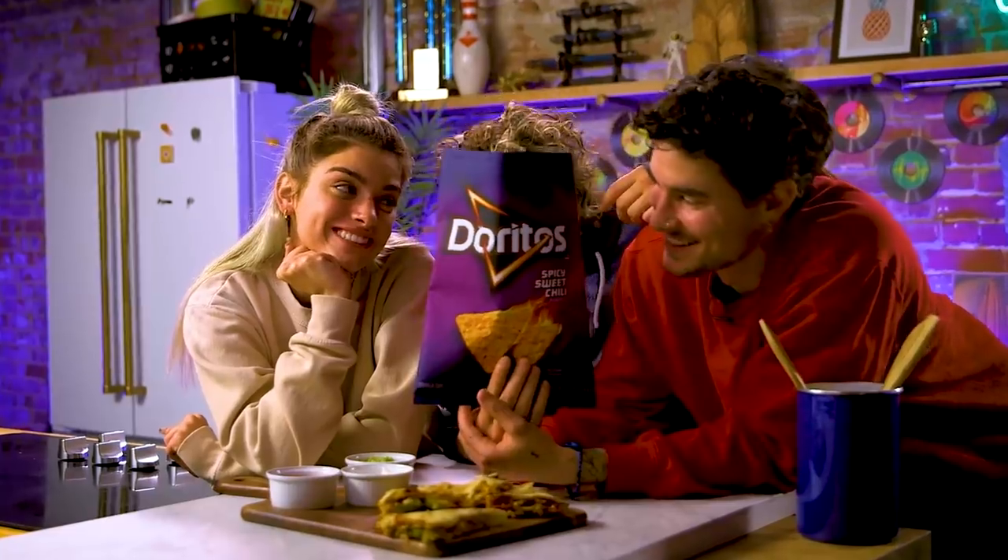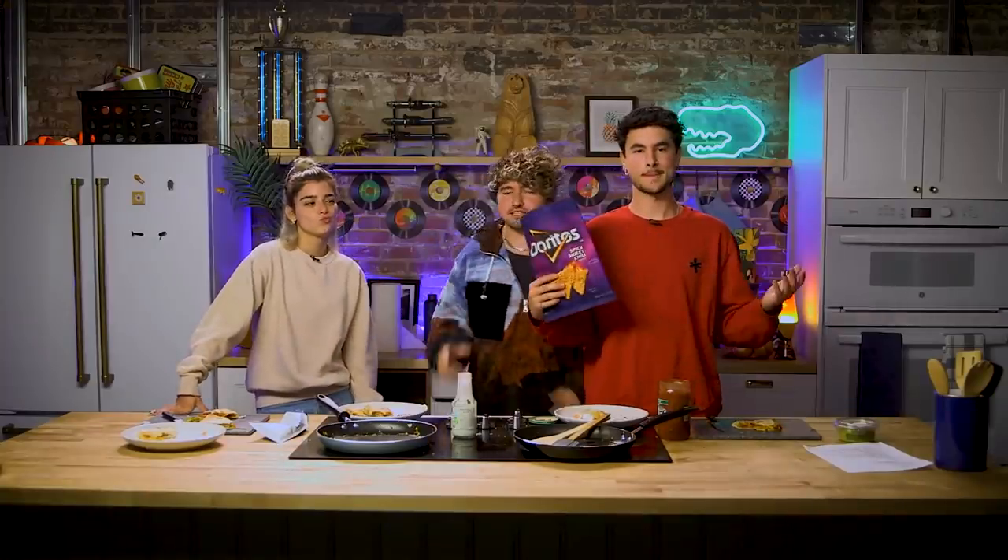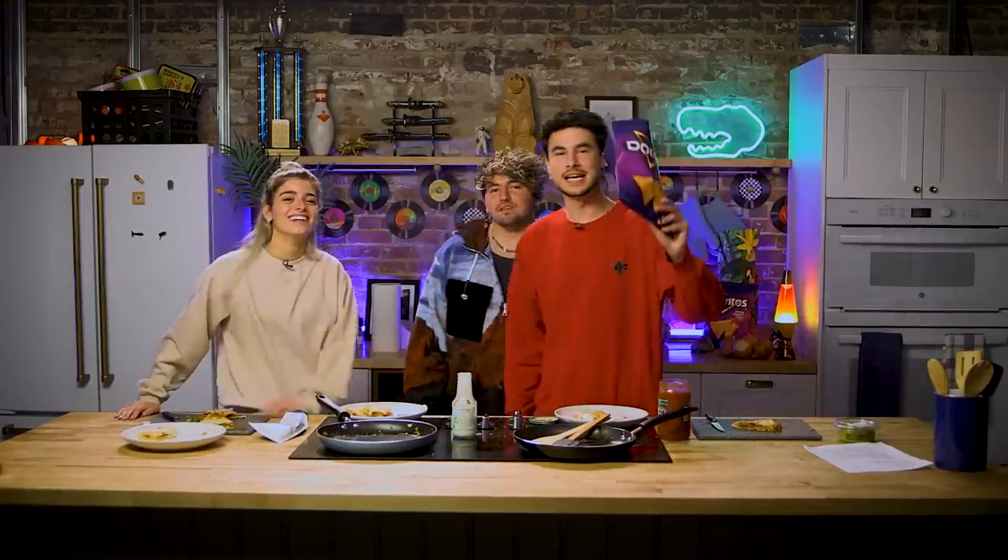Alrighty guys, that concludes our Doritos spicy sweet chili quesadilla. It was a hit. Thank you so much, Dixie, for helping out. Guys, if we can cook this, you guys at home can too. We're gonna leave the recipe in the description, so make sure you make your Doritos quesadilla. Send us pictures when you do and let us know how it turns out in the comments below — on the triangle scale. Thank you guys so much for joining Keen and JC's Late Night Taste Buds show. We'll see you next time.